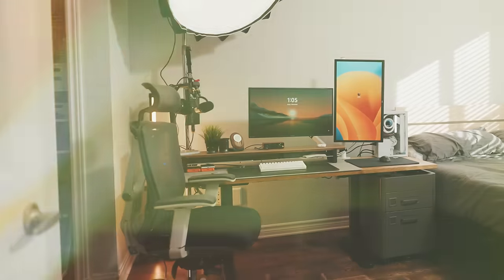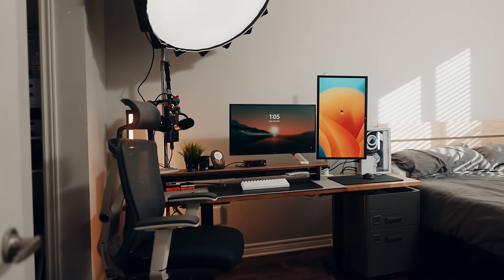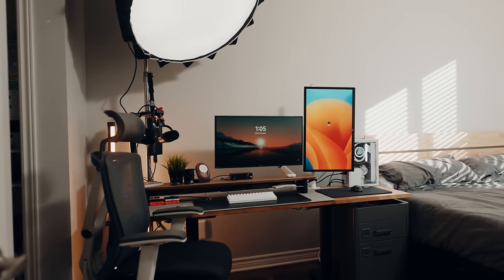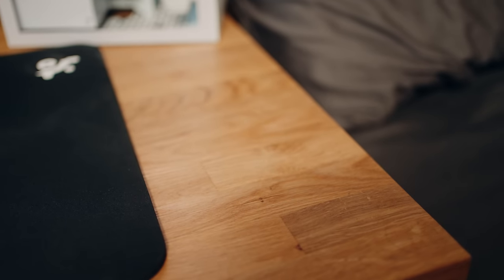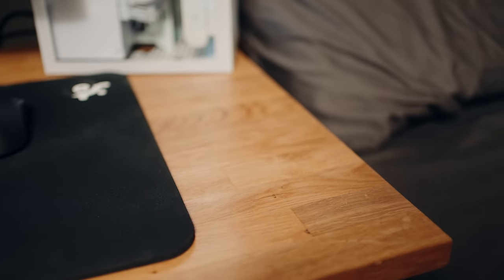So let's get started with the desk itself. For the tabletop I got it from Ikea and it's actually a kitchen countertop. I believe it's called the Hamarp. It's a really nice wooden countertop and it's a little bit lighter than I would have liked. It's about 74 inches wide and about 26 inches deep. Ideally it would have had a bit more depth but it gets the job done for now.